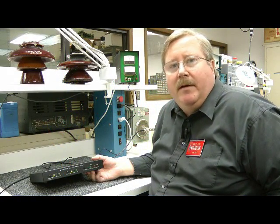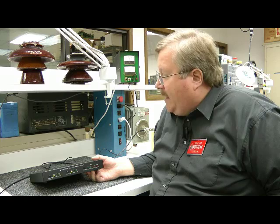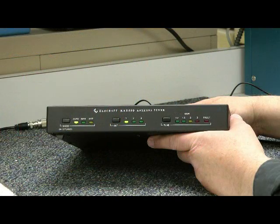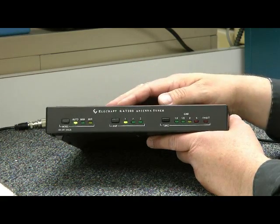Bob Allison here at the ARR Laboratory. Let's take a look at the Elecraft KAT-500 Automatic Antenna Tuner. This antenna tuner matches Elecraft's K-Line, but it would look good in any shack.